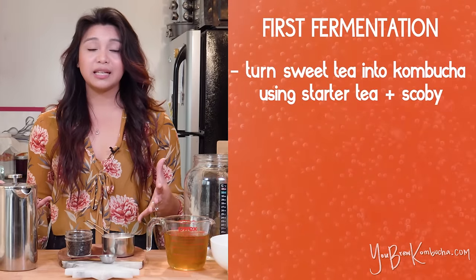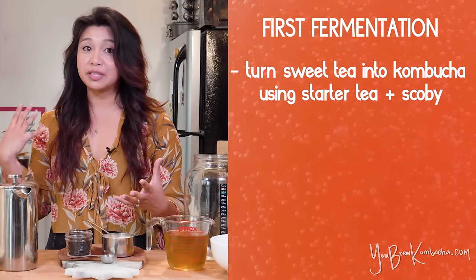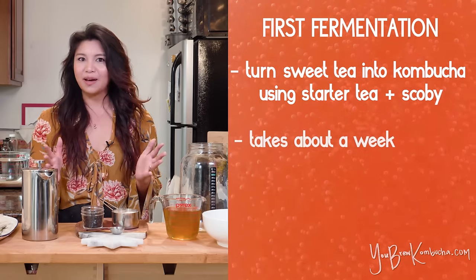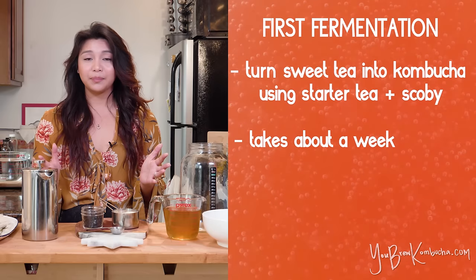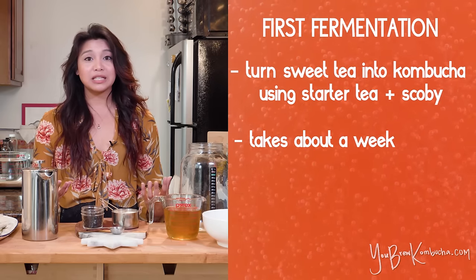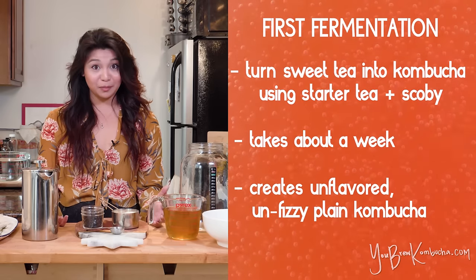The kombucha process typically is split up into two phases: first fermentation and second fermentation. During first fermentation, you take your sweet tea and inoculate it with some starter liquid from a previously brewed batch of kombucha, and you add a culture called a scoby. It typically takes about a week or maybe a little bit longer, but at the end of a successful first fermentation, you end up with kombucha tea that's unflavored and largely uncarbonated.